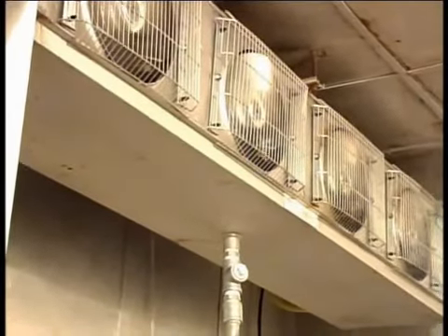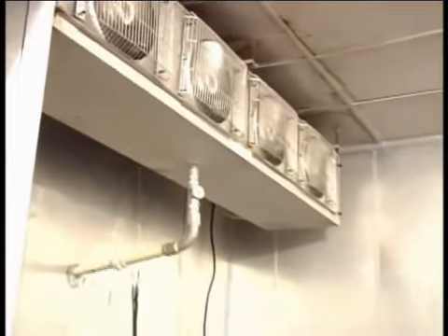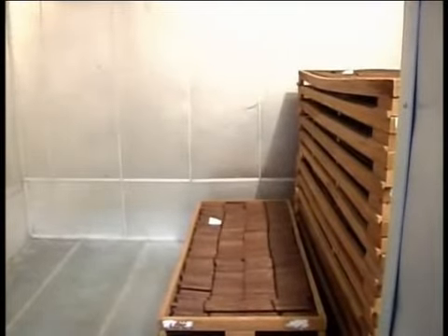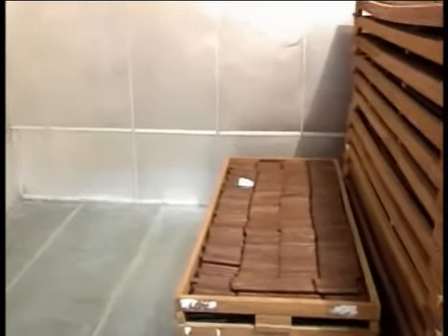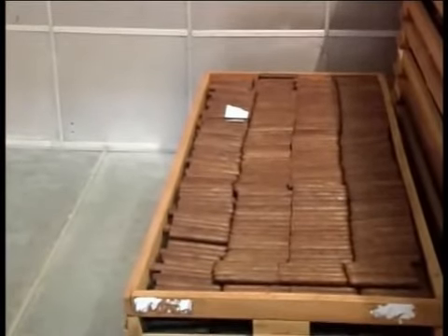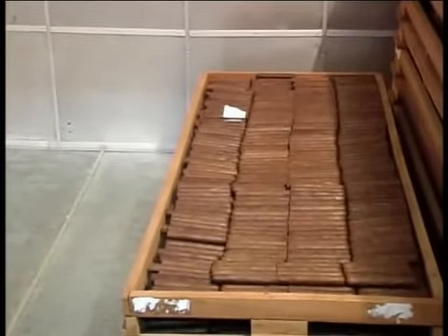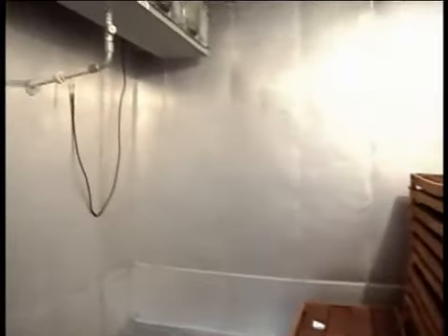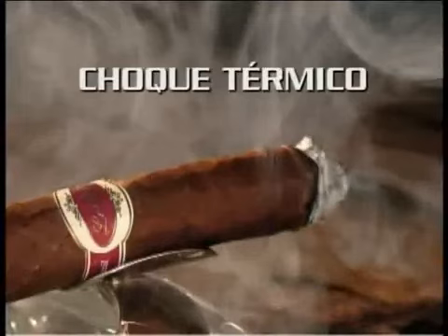Resfriamento: os charutos Lensigar são mantidos em câmara frigorífica tipo Frost Free por um período de 15 dias a uma temperatura média de 18 graus negativos. A umidade interna é de aproximadamente 63%. Esta etapa é de suma importância, pois confere aos Lensigar uma alta qualidade de imunização contra o Lasioderma, o bicho do fumo.